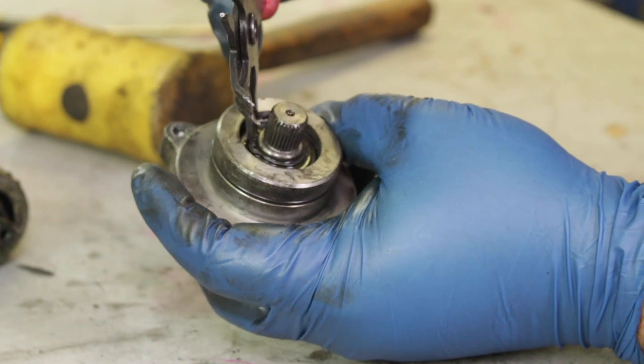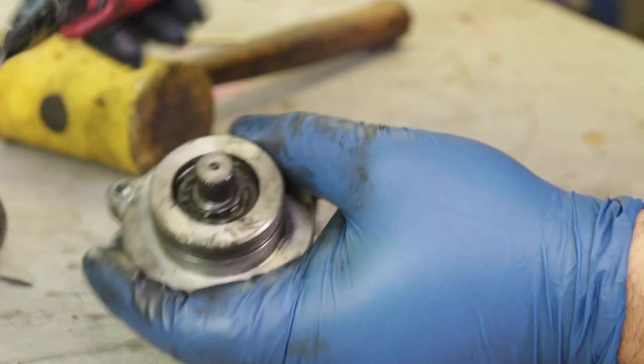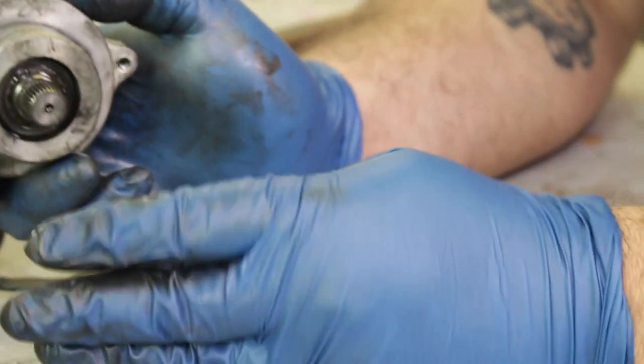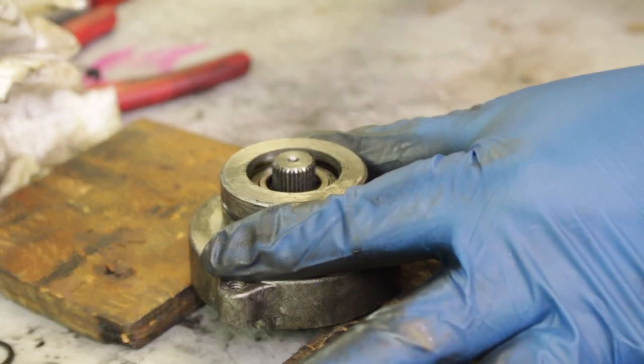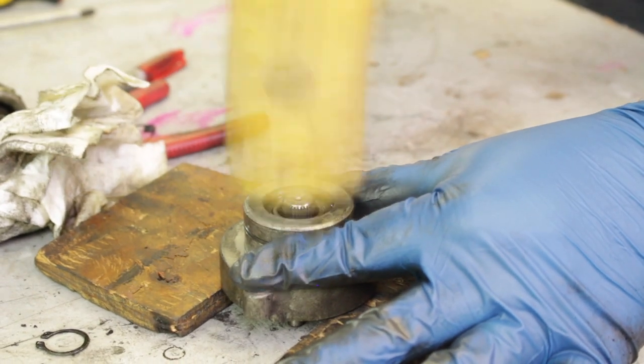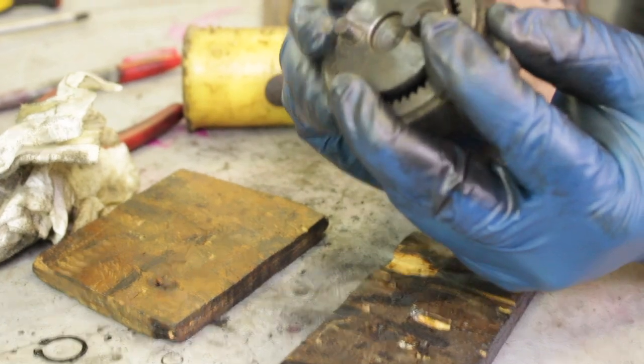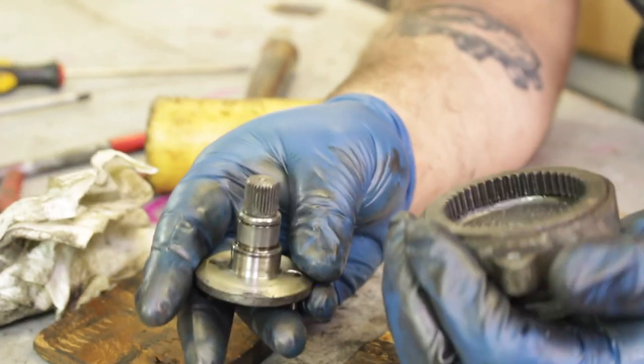Once you have this removed, if you turn the planetary gear side around you'll actually find a small snap ring that should come off with any snap ring pliers. Once the snap ring is off, set the planetary gear set up on two small pieces of wood and give it a few light taps with either a plastic or a rubber mallet. This should pop it right out of the housing.